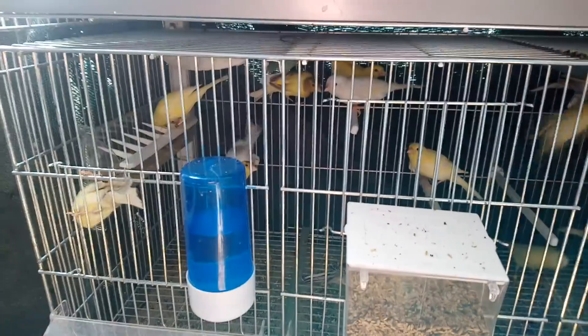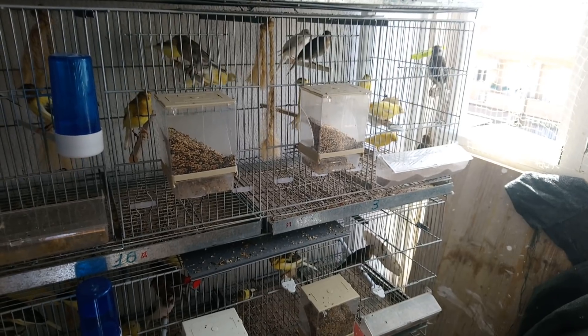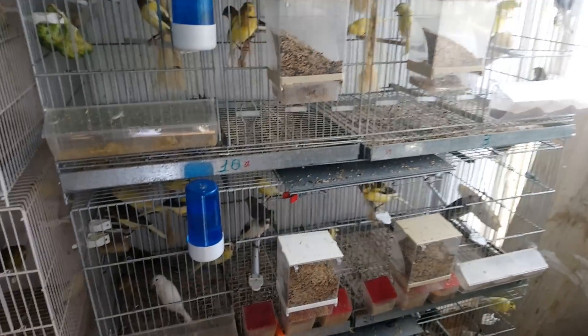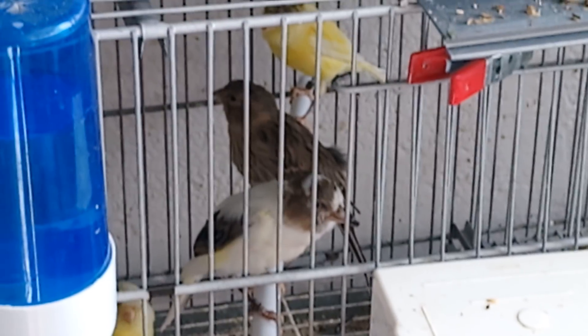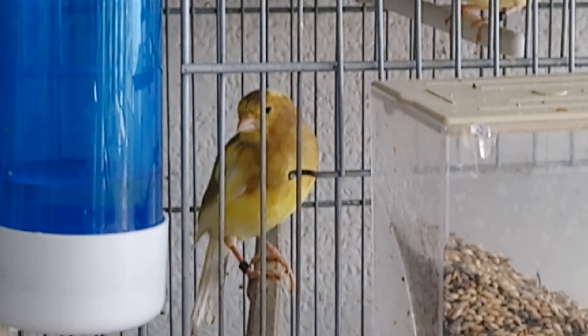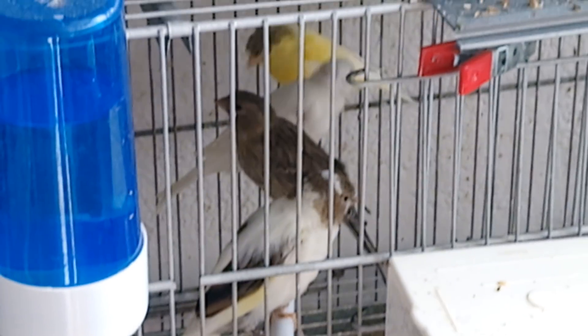Mira qué jaula tengo aquí abajo de pájaros. Bueno, pues nada. Ya a ver si le pongo bañera, que hace bastante calor hoy. A ver si le pongo bañera — a mí me activa, sabéis, también cantando. Voy a ponerle también agua. Va a hacer mucha calor, y sus bañeras sobre todo. Esto lo van a agradecer mucho.